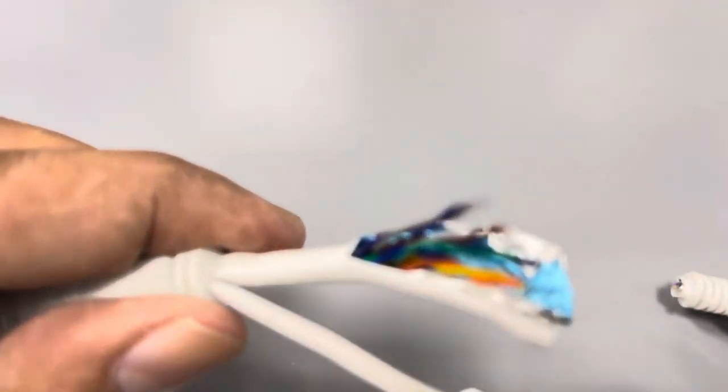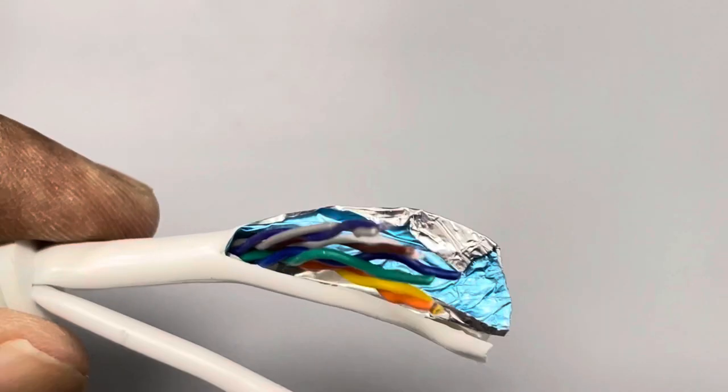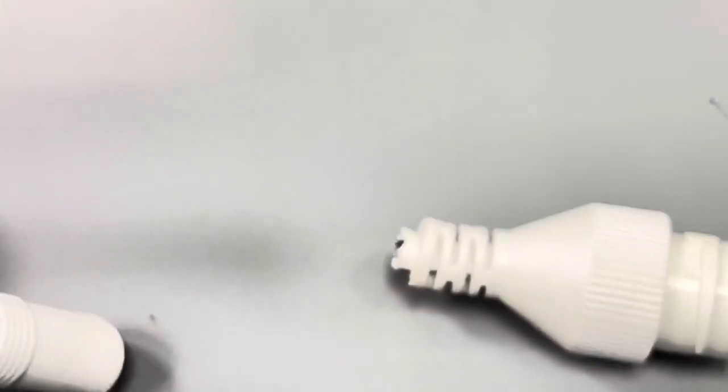First we need to cut and remove the damaged connectors, then we would replace this connector with a RJ45 connector or keystone, as shown in the video.